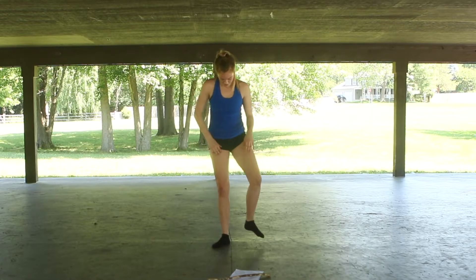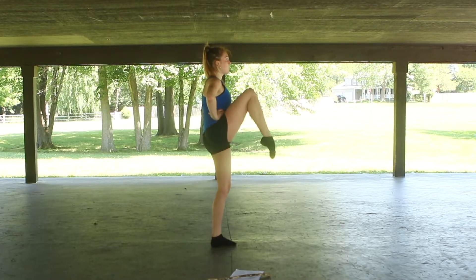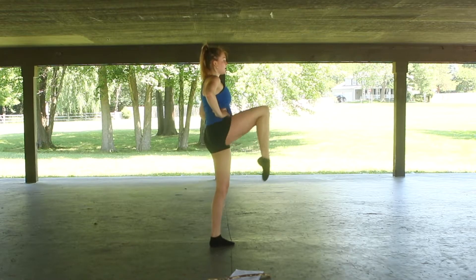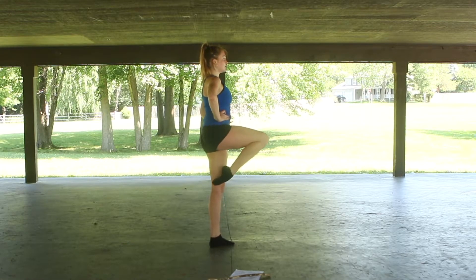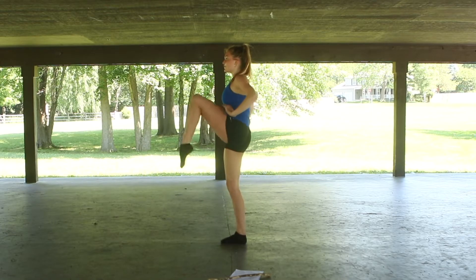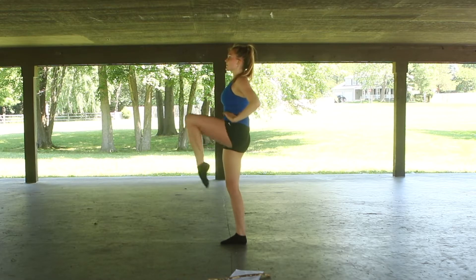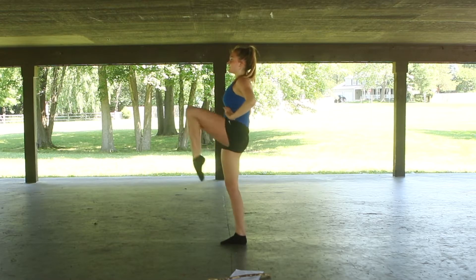Now we do it in parallel. You can keep your arms on your hips for this. One, two, three — bring your leg to your body, not your body to your leg. Six, seven, eight, nine, ten. One, two, three, four, five, six, seven, nine, ten.